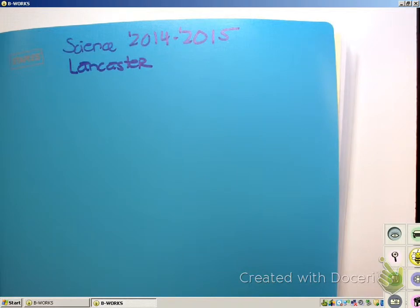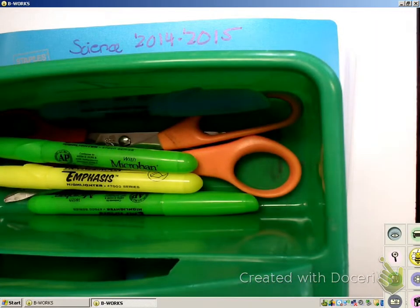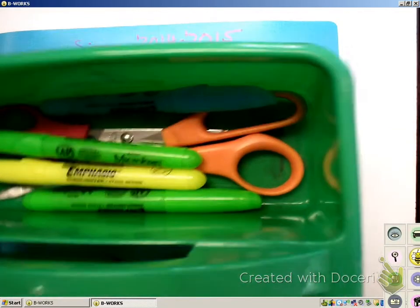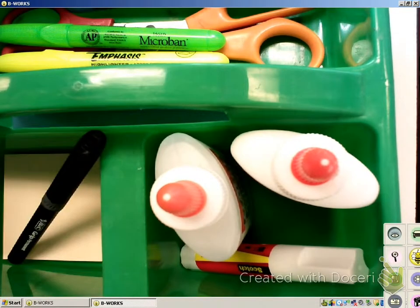I have a bucket for each group to share. In it you'll see there's some different materials — there's highlighters, there's scissors, there's glue, there's post-it notes, and today there's one sharpie. You share this with the people in your group.